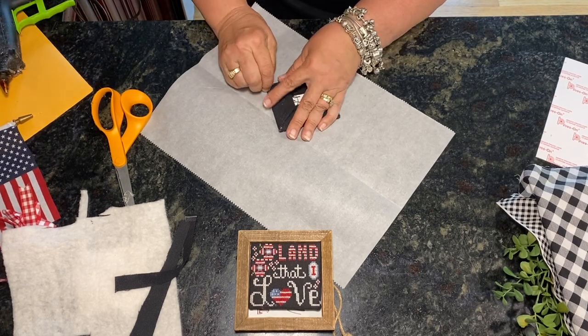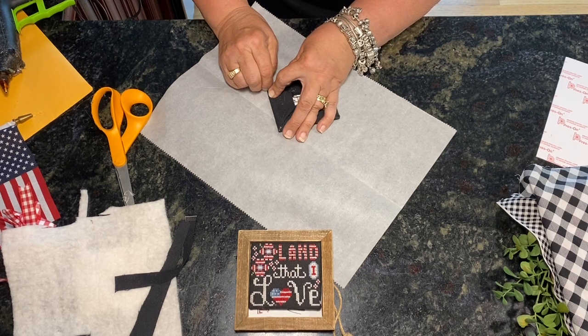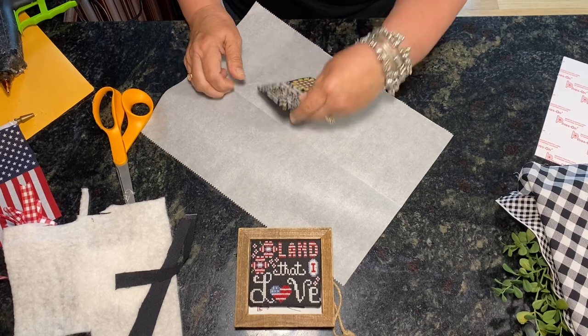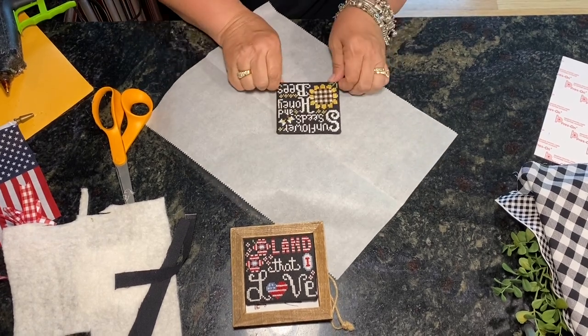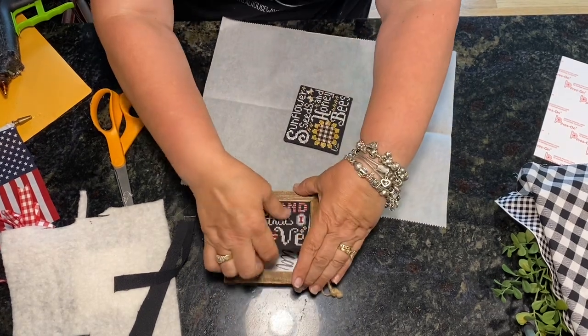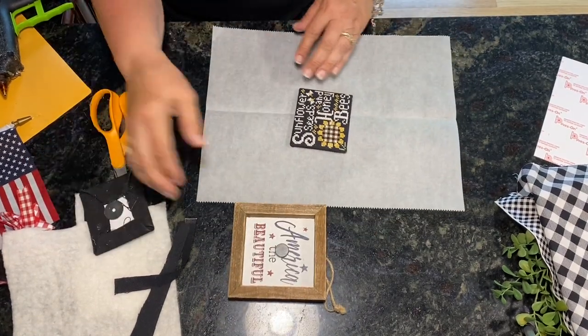Don't put too much glue in these corners because it will get on your fingers and also might get on your stitching, which you don't want. Now we're all pointy — you can use your fingers to form those points.